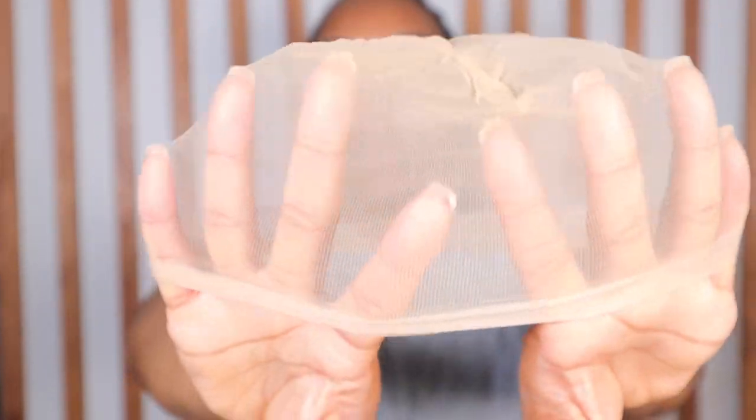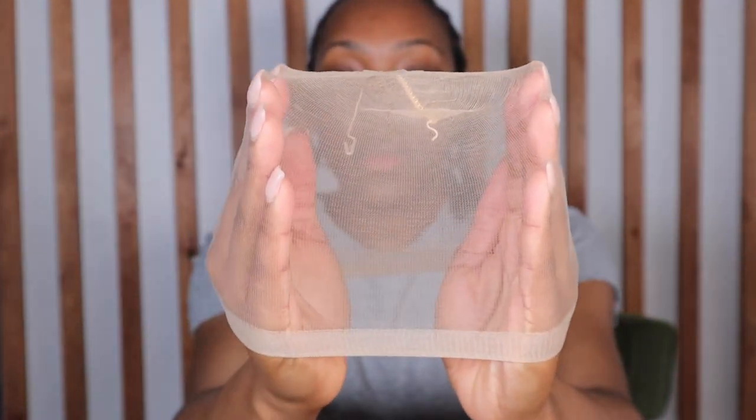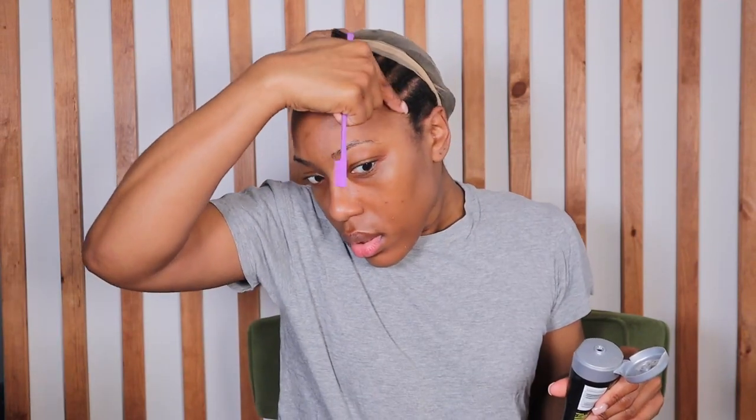If you've watched some of my other videos, I do sometimes use ultra-sheer stockings which basically do the same thing, but you have to tie it in the back — it's a very involved process. With this cap, you can see straight through it. It's already sized for my head, and the fact that I can see exactly where my edges are is even better because I know exactly where to spray my holding spray and where to cut without damaging my hair.